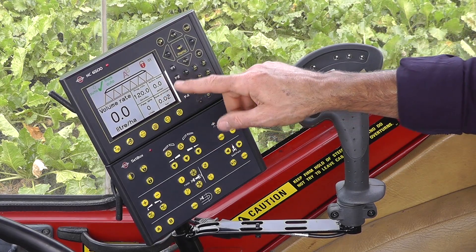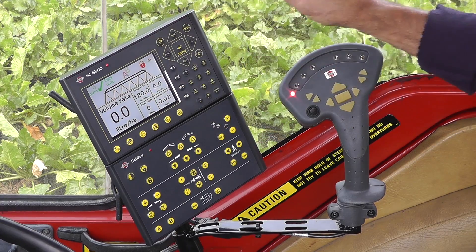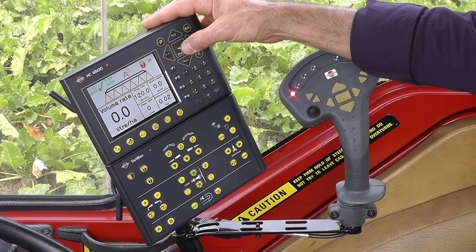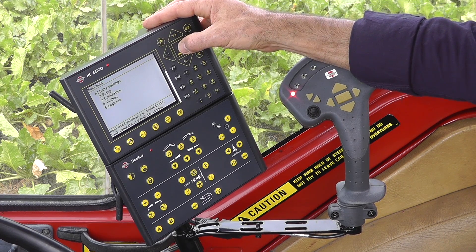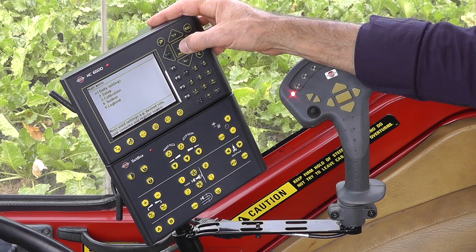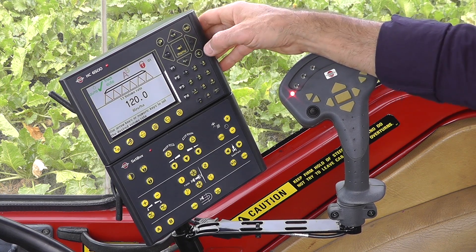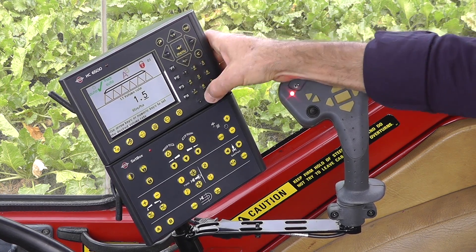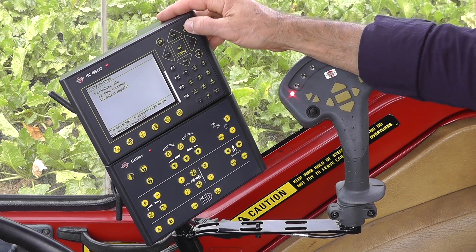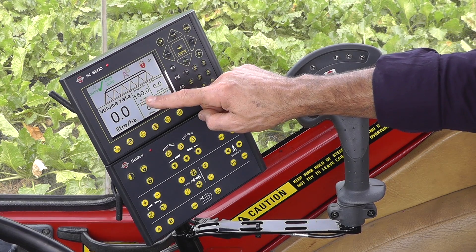Let's now change the programmed rate. I've got a programmed rate shown here. To change it, there are actually two ways. If we take the obvious way, it's to use the enter key — go into the menu, and it's something I do often, so these are the daily settings. I would enter that, and there I have my volume rate. I enter that again and want to change it to, in this case, 150. Enter, and then I would escape that. Now you'll see on the display that it's gone from 120 to 150.